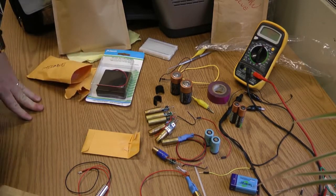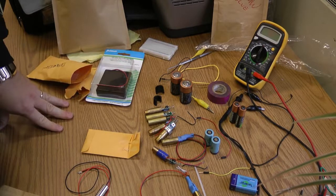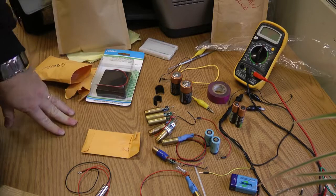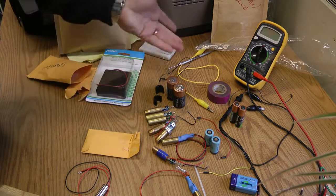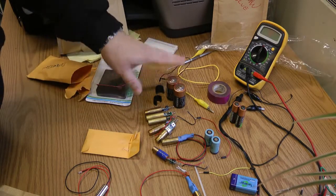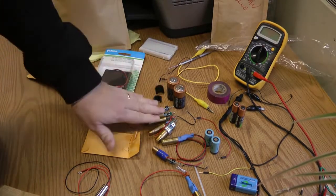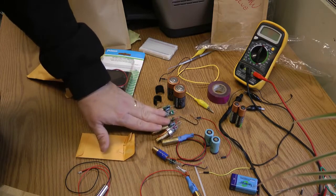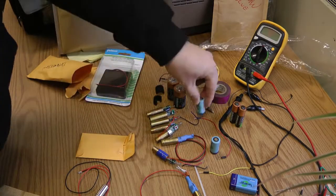I'd like to discuss something that will be in one of the electronics tutorials. If you've watched my electronics tutorials, you've seen resistors in series and parallel, LEDs in series and parallel — you'll also see batteries in series and parallel. I'm going to come up with lab 5B next week, but I just thought I'd mention that now.